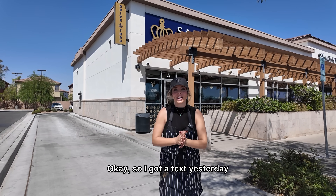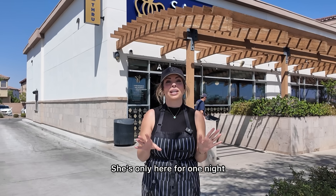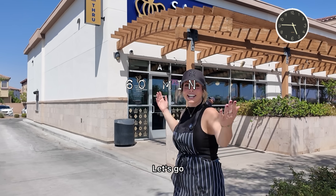Welcome to The Donut Shop! I got a text yesterday, and you won't believe who we're doing donuts for today. She's only here for one night, but we have one little problem — we only have one hour to do six dozen donuts. Let's go!